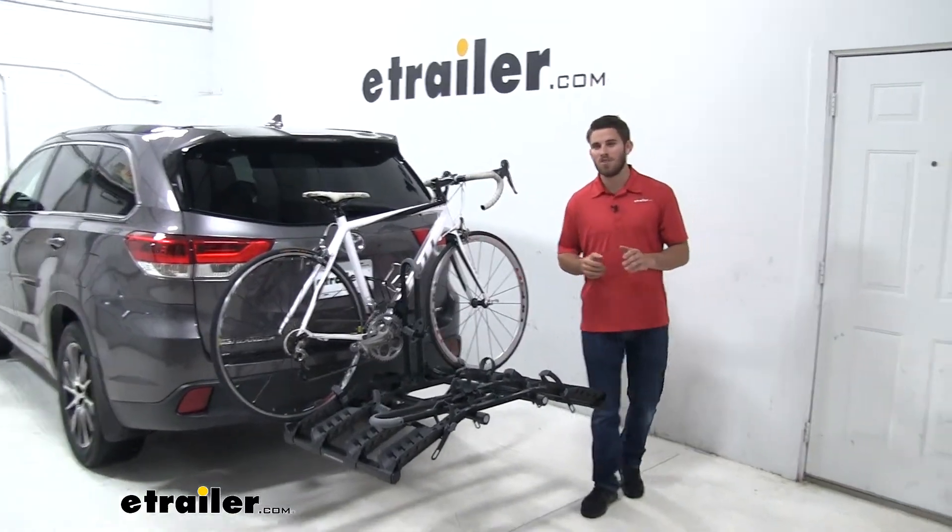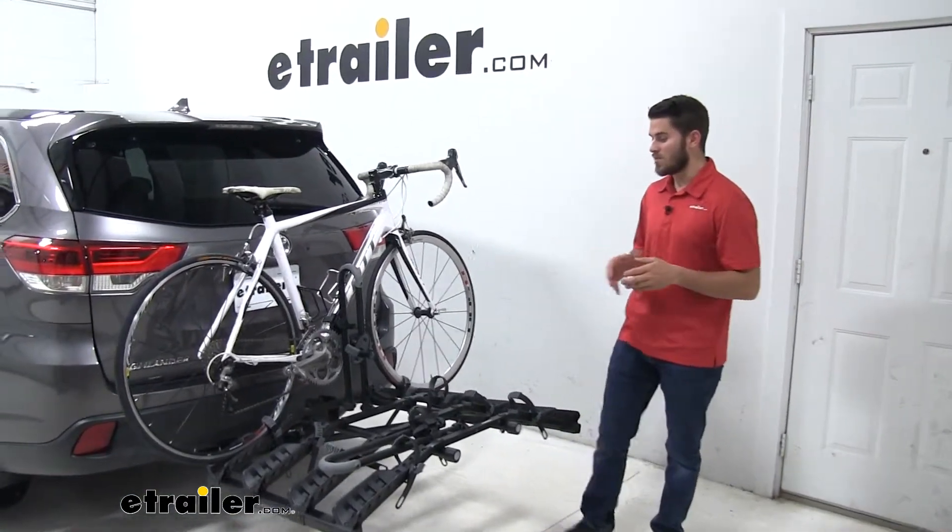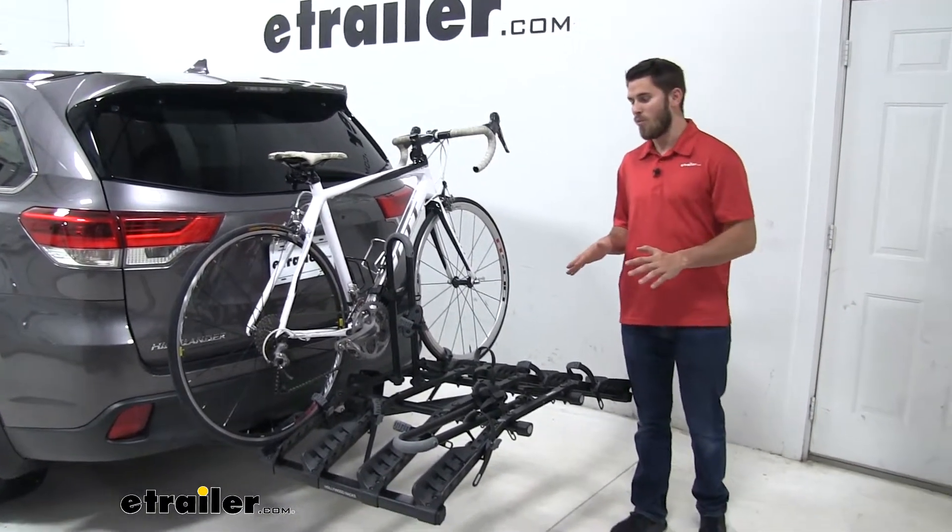Hey everyone, today we have a 2017 Toyota Highlander and we're going to do a test fit of the Hollywood Racks Destination 4 Bike Platform Rack.